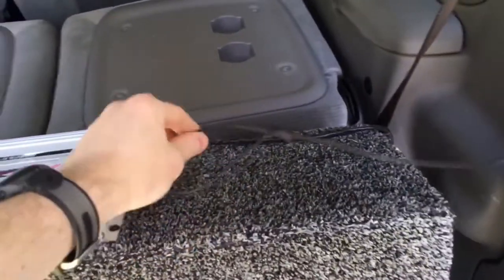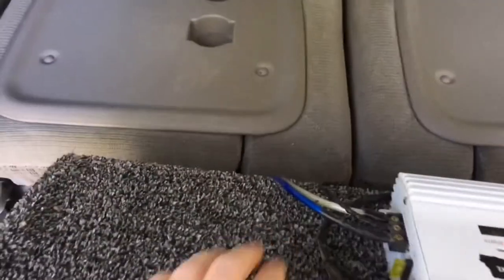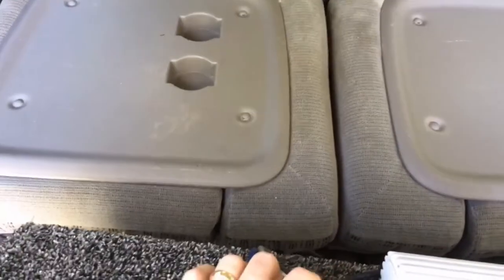It follows around and I've tapped into the speaker right here so I get the sound off of it. The cords are hidden in here and come down through here, then it comes out and hooks into the RCA part, power cord, and remote wire.